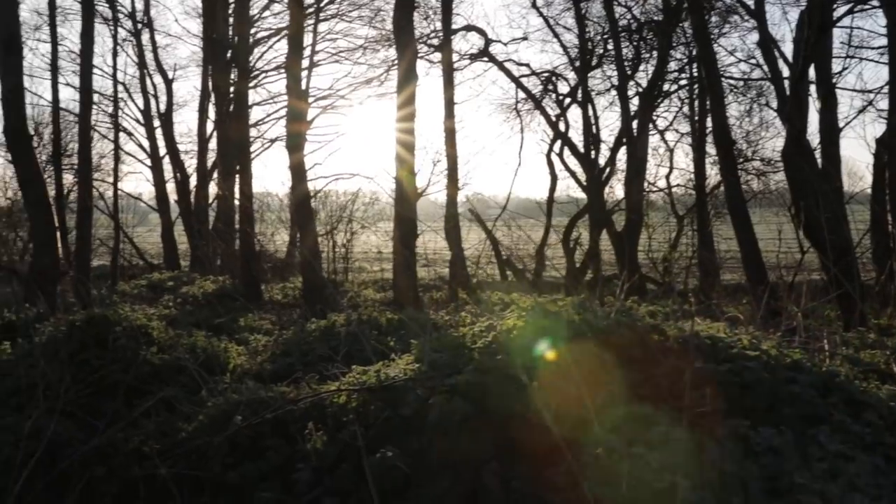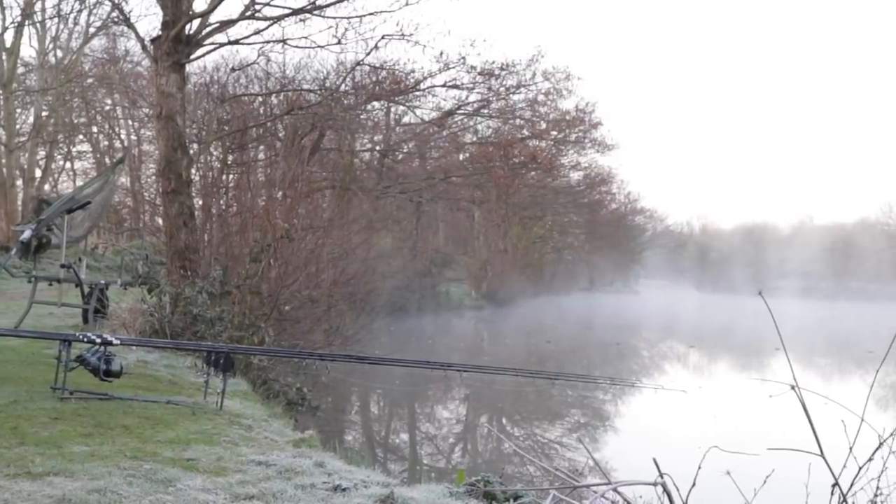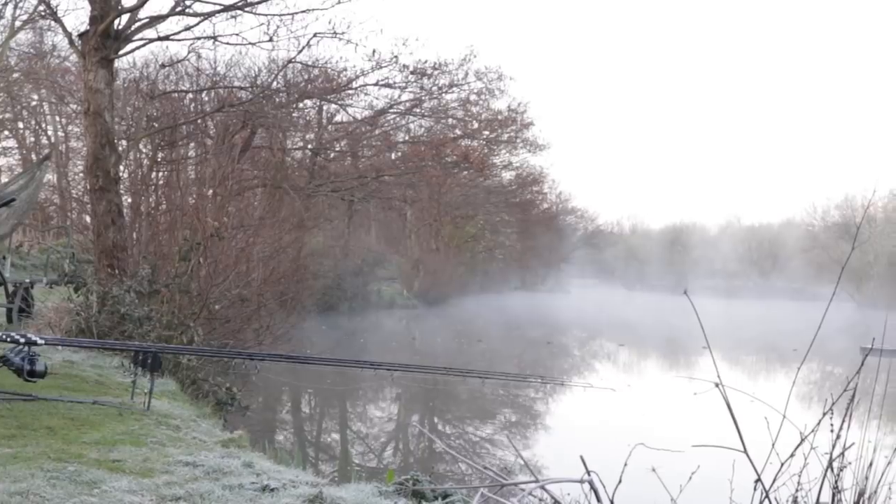I'm just going to sit and take in the atmosphere. It's a lovely morning — we've got steam coming off the lake, birds singing, and no geese on this lake. If you've seen my previous videos, there's a lot of geese on the day ticket where I fish and sometimes you can't even hear what I'm saying. So it's a real nice break. It's going to be another warm day today, but at the moment it's still baltic. I've definitely earned a coffee and I'll get back to you a little bit later to show you how we balance the hook baits perfectly.